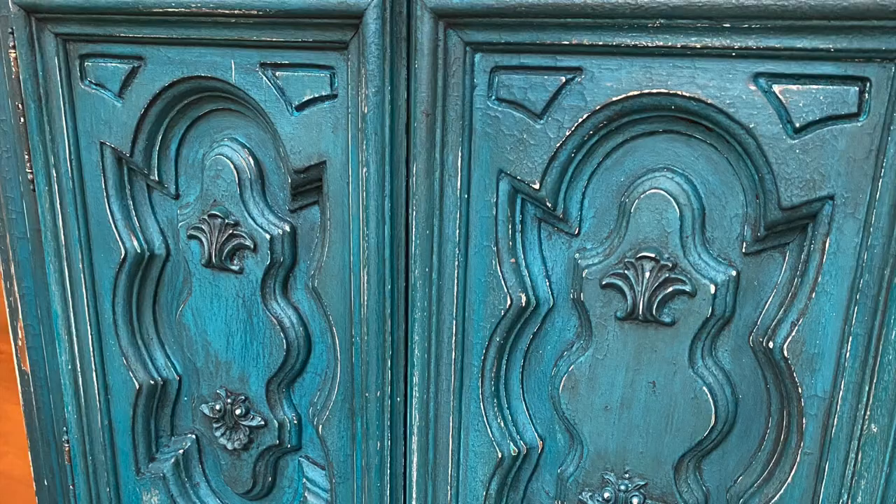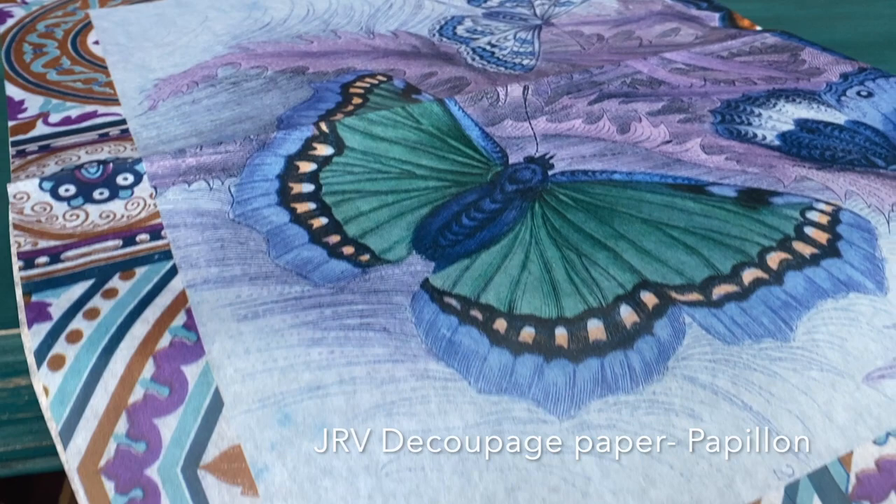JRV decoupage paper is an 18-pound tissue paper and it comes in lots of different styles — you can check them out on my website at mamabearblue.com. I wanted to put the JRV decoupage paper inside of the doors as well as the bottom of the shelf inside.